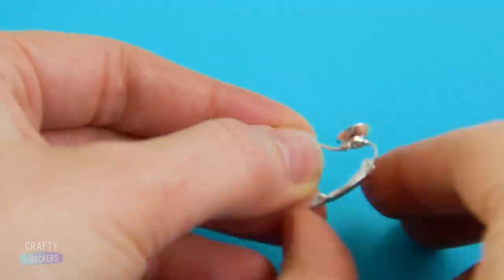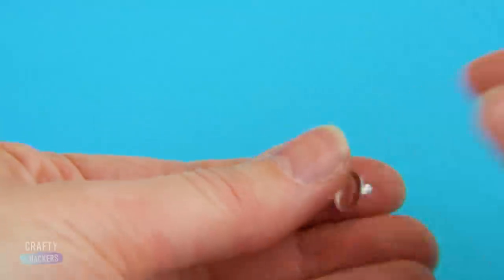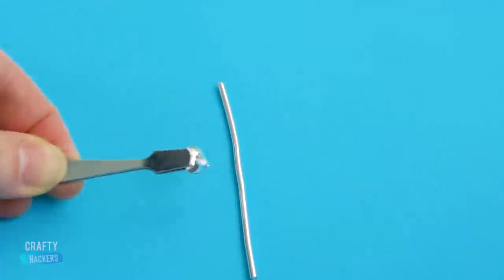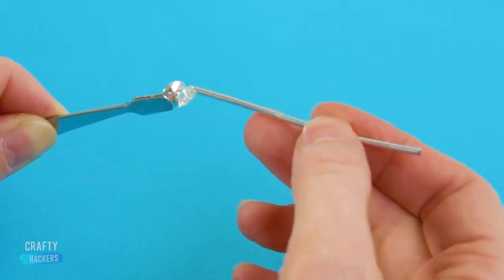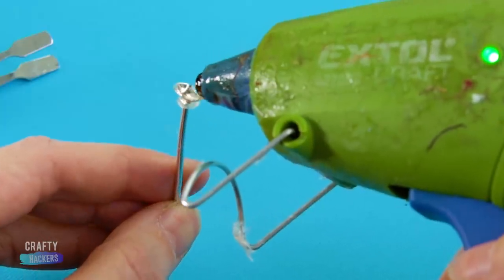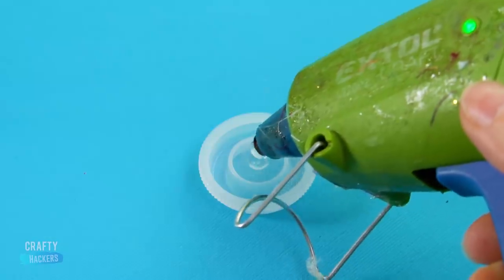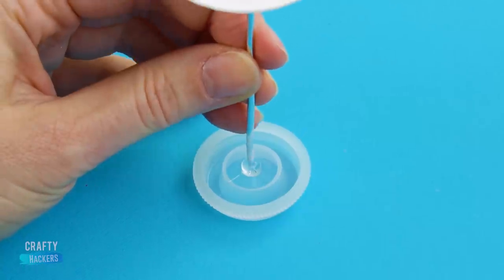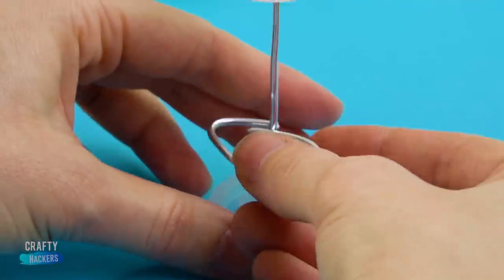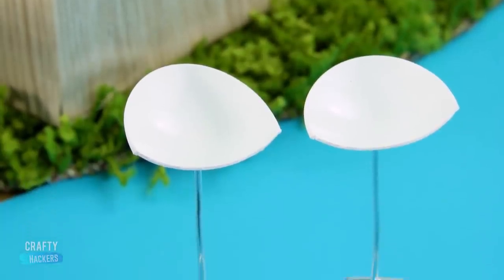Then snip this metal piece off an old earring. Let's recap: you should have a spoon piece, an earring piece, a straight wire, a bent wire, and that little plastic lid. Glue the metal piece to the end of the straight wire, then glue the spoon piece on top. On the lid of the film container, put a small dab of hot glue and stick your spoon contraption to the lid. Then grab your bent wire and clip it on to the straight wire. You just made two barstools for Barbie and her friends!